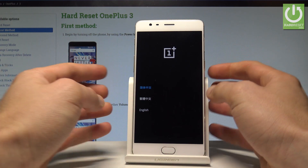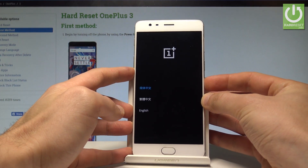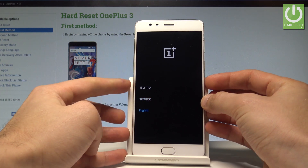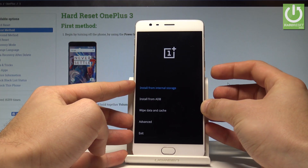This is the recovery mode. You have to choose your desired language. Use the volume keys to navigate and highlight your language — in this case English — then press the power key to confirm it.